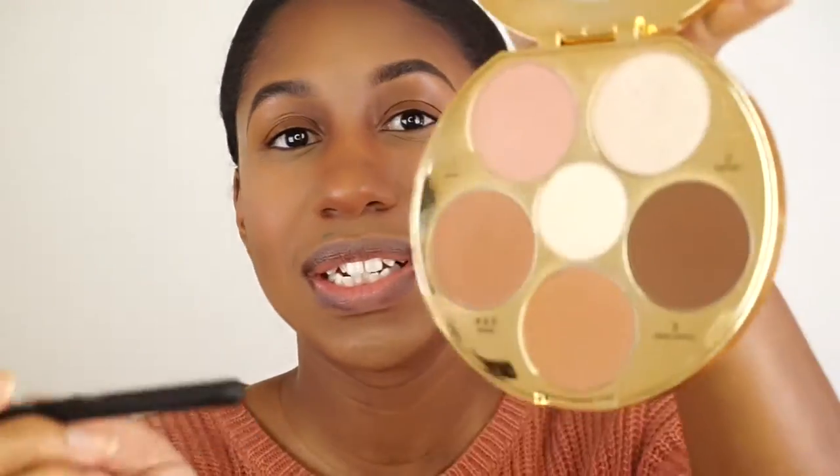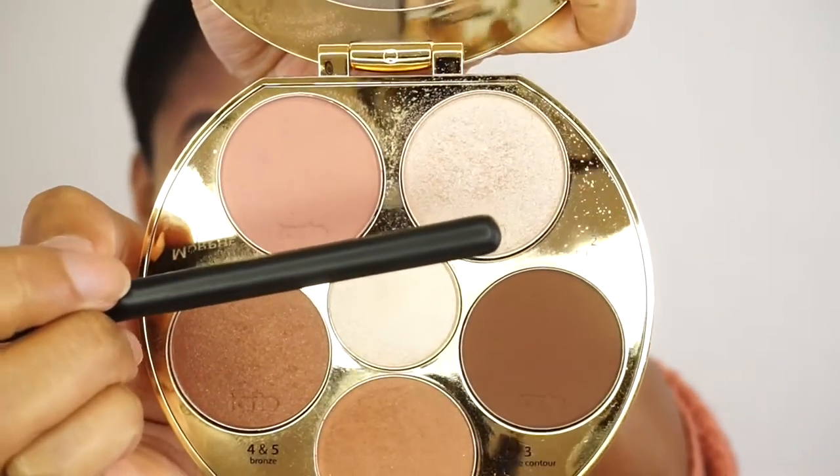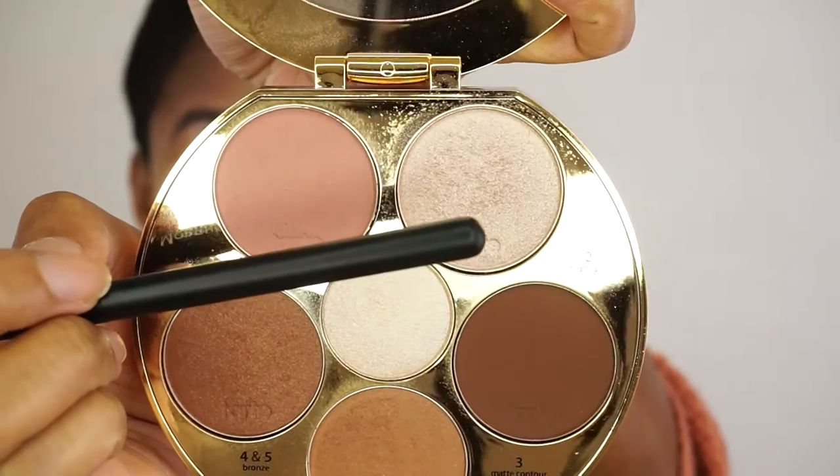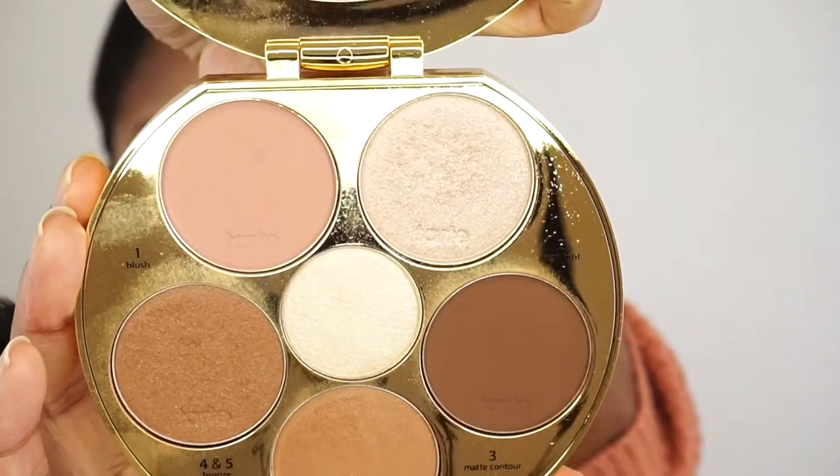I'll blend out the blush, and last but not least, you have to highlight. I'm going to use the highlight way at the top here. It's like a rose gold highlight and I'm using my Morphe M501 brush — I love this brush for highlighting.